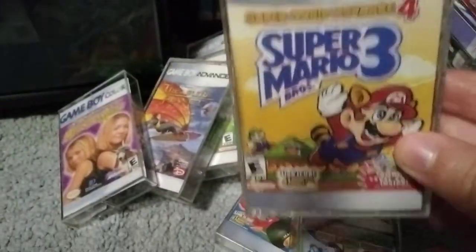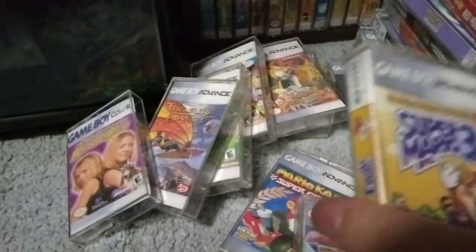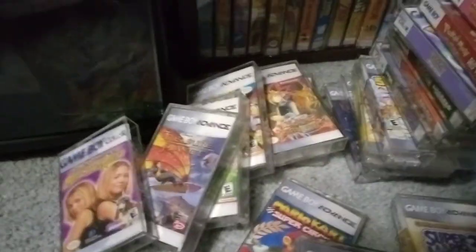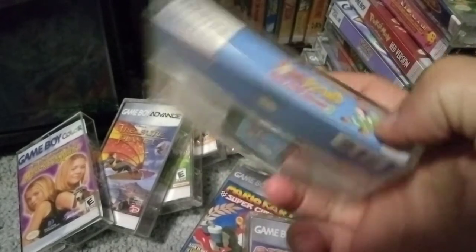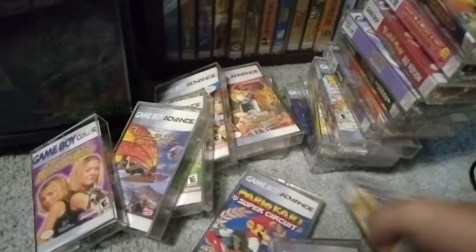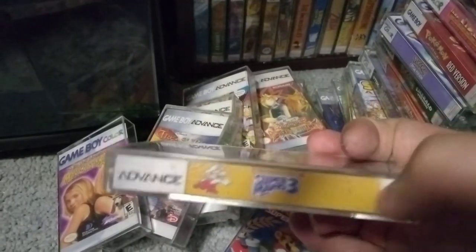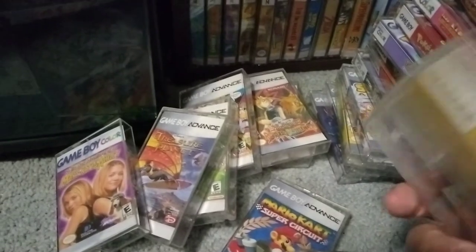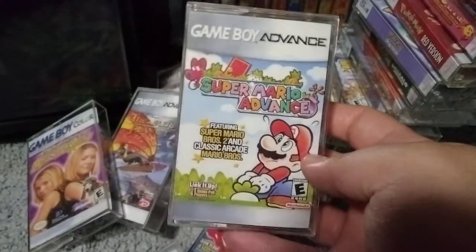The Advance series is weirdly named — they're basically remasters of the older games. I don't have Mario Advance 3 here, which is Yoshi's Island. Here's another one I added — there was nothing on the side, so I added a Yoshi riding Mario. This one on the spine had Fire Mario. There was also Mario in a trash can, which didn't make any sense, so I just got rid of it. Here's Mario Advance — it's actually the Mario 2 remake.